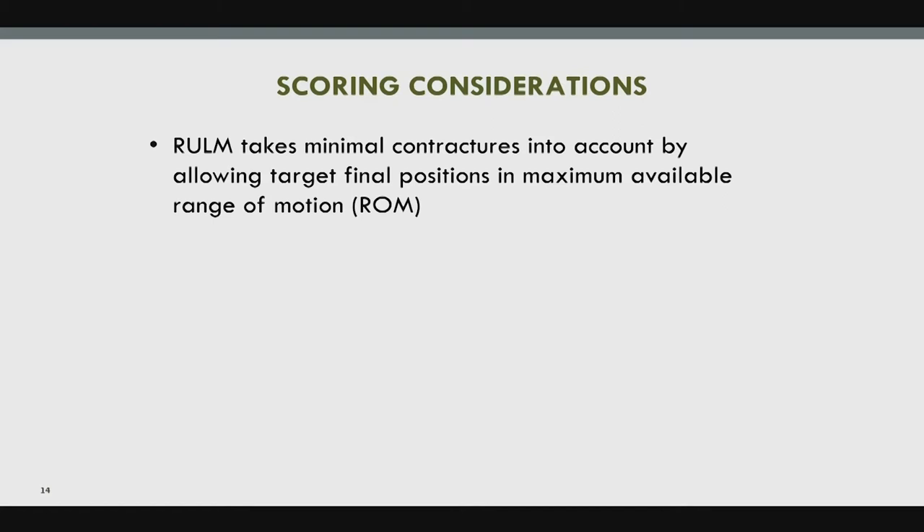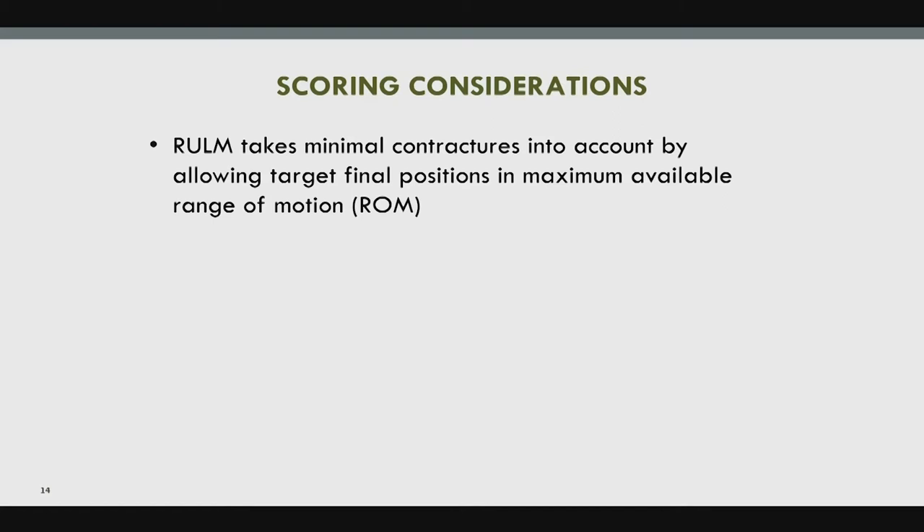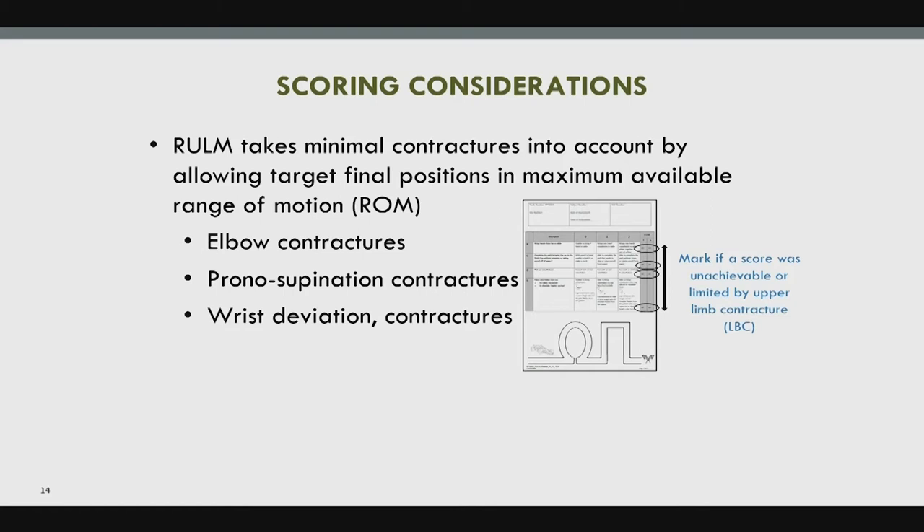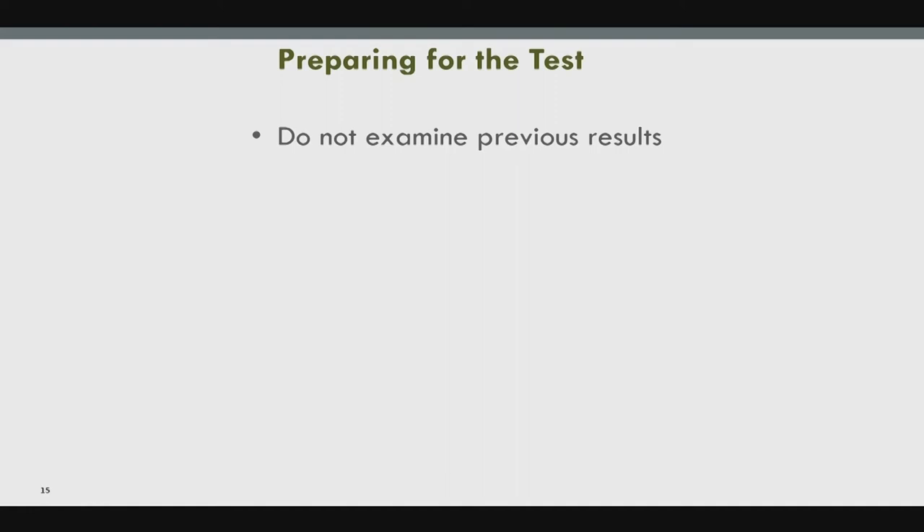Scoring considerations take into account elbow contractures, pronation/supination contractures, or wrist deviation contractures. If you feel a contracture significantly limits their score, there is an LBC — 'limited by contracture' — option on the scoring assessment. When preparing for the test, do not examine previous results to avoid biasing yourself.